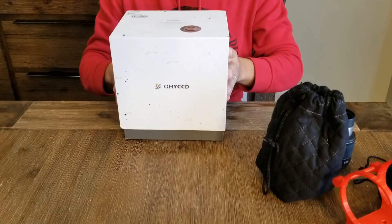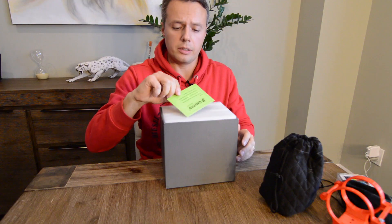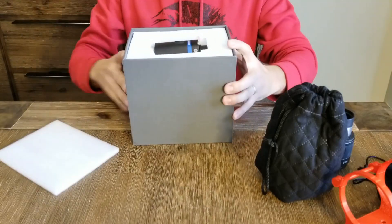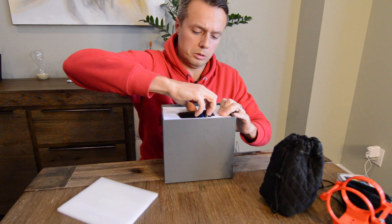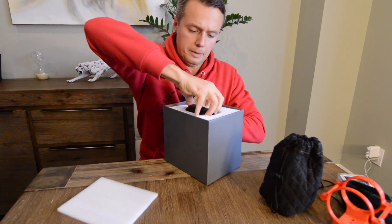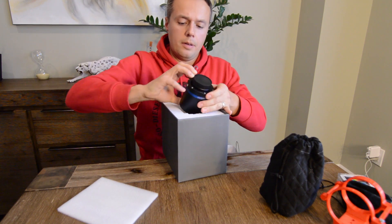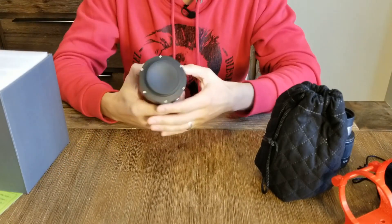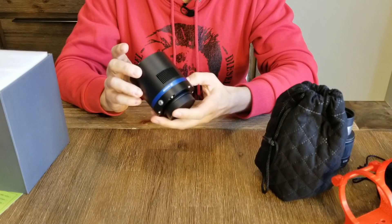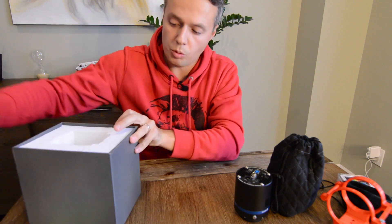Let's open this. We've got the typical QHY CCD card and then the camera right there. Let's take this out — it's really tight in here. Okay, so this is the camera, and we'll speak a little more about it in a minute, but first let's see what else comes with it.